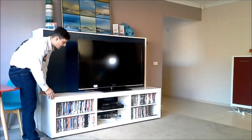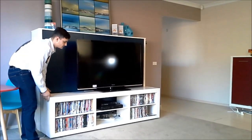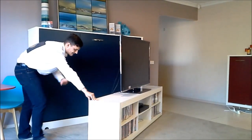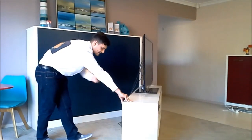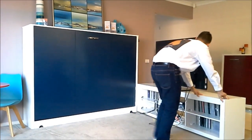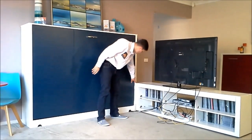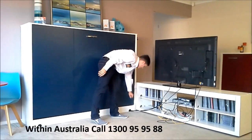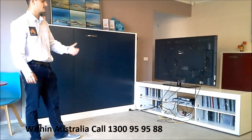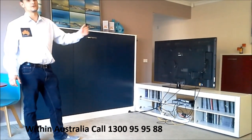I'll just show you how the TV stand rolls out. All you do is give a slight push and it starts to glide along the floor — it's actually on wheels, which are grey. It's attached by two hinges here and here. The actual stand itself is optional; you don't have to get it with the bed, and even if you want to get it at a later date you can do so.